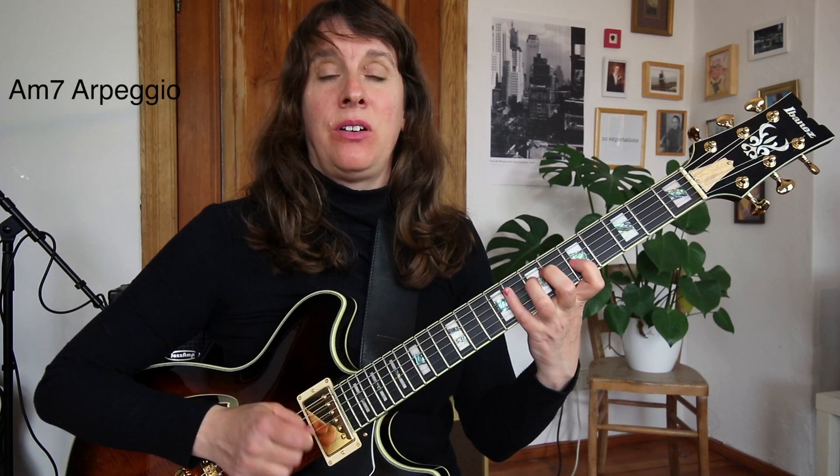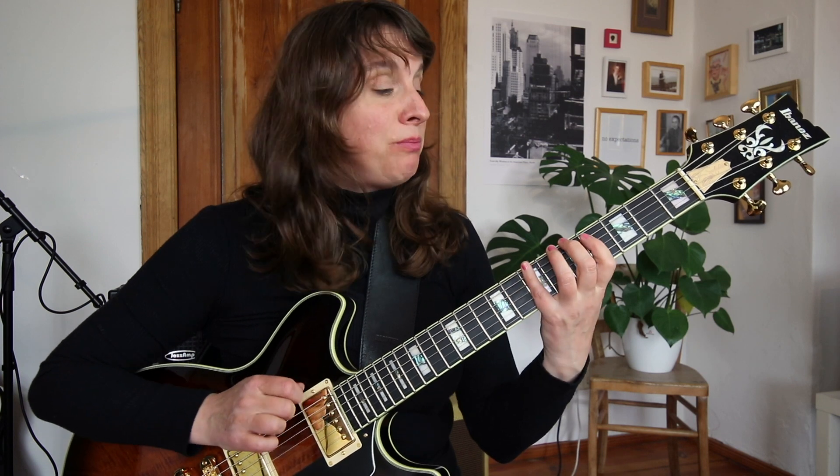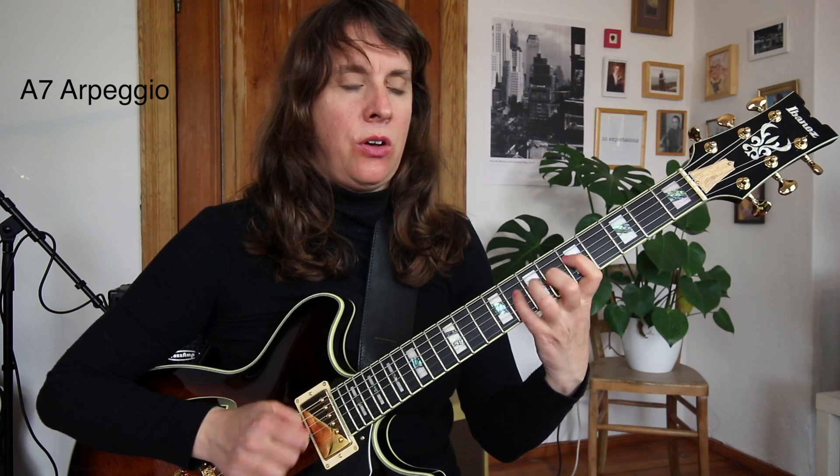Start with the A minor pentatonic. Get rid of the 4th degree — now you have your A minor 7 arpeggio. Now move the minor 3rd to the major 3rd, and the flat 7 to the major 7.